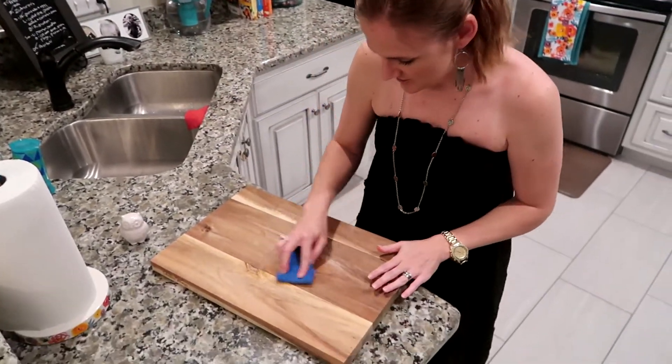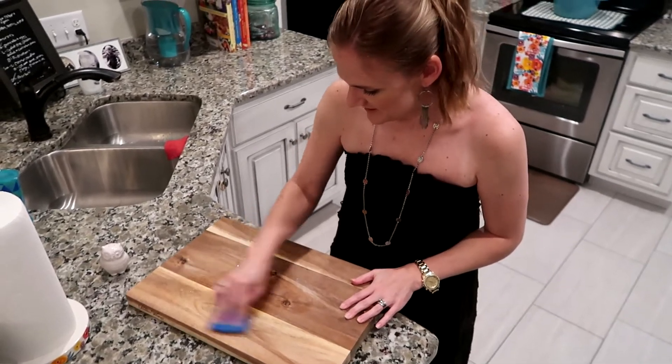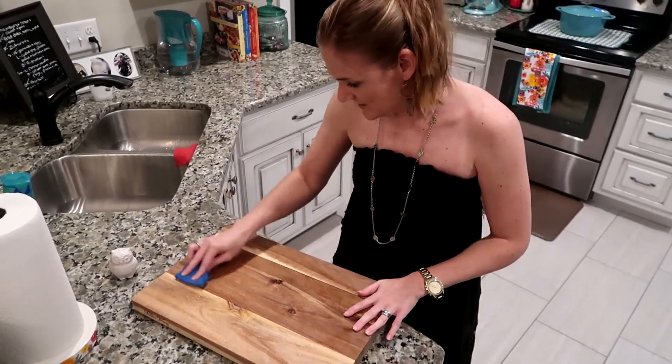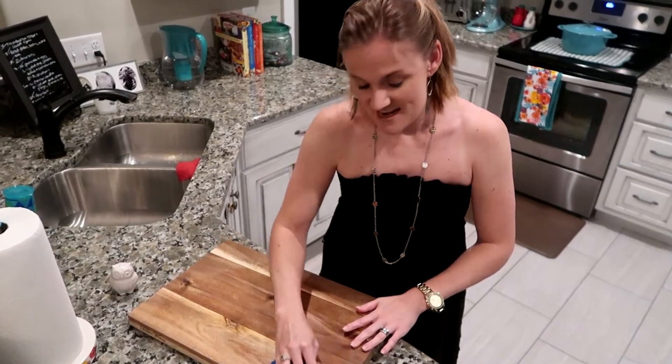You can also use soap on it. However, I think that's kind of weird because that's where my food goes — to put a whole bunch of just average Dawn dish soap on it.